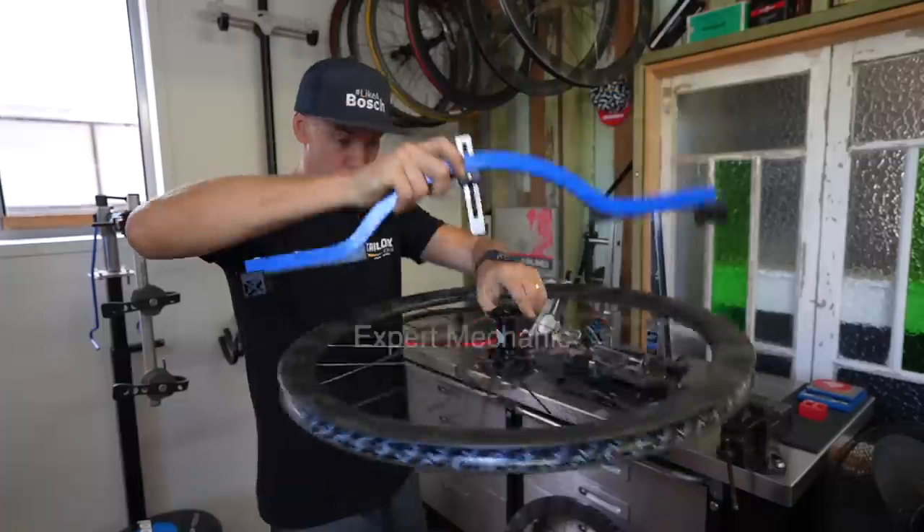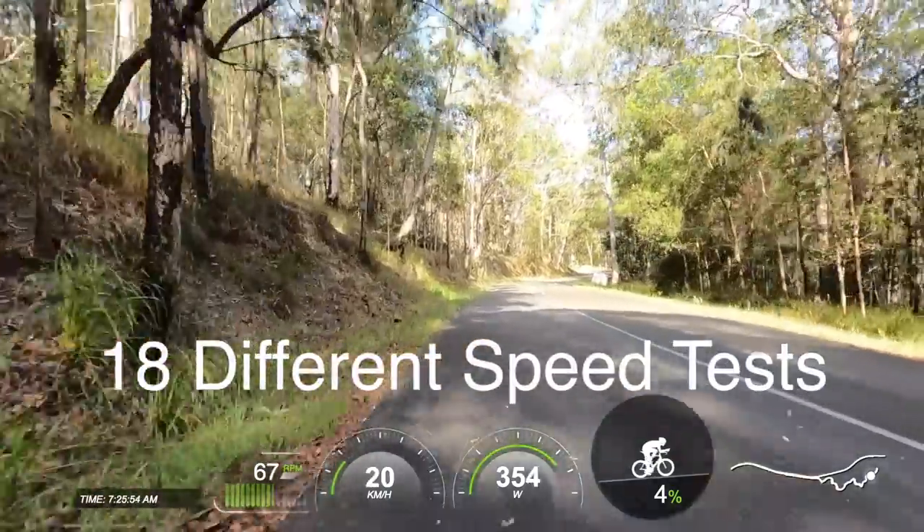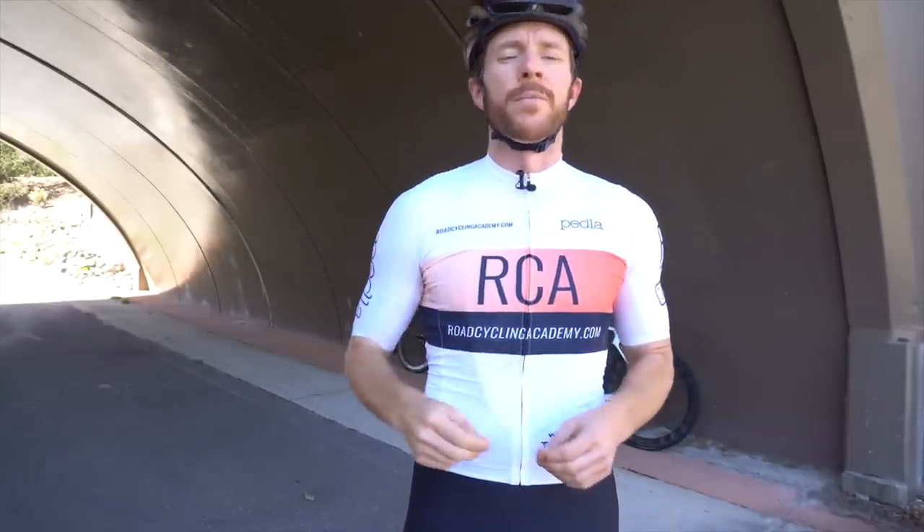We have a lot going on in today's video, which is brought to you by Masterworks, where I'm going to be presenting a lot of details and data to you on these three wheels via an expert mechanic's point of view, 18 different speed tests, with one run in particular telling quite the story, and I'm sure a bit of heckling.